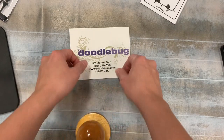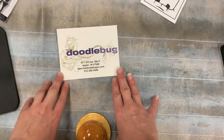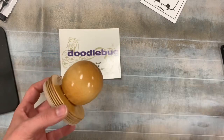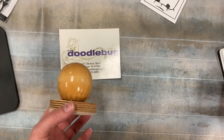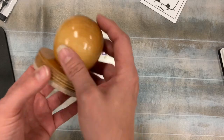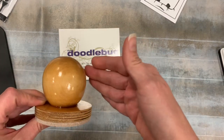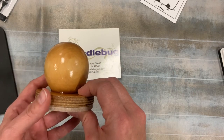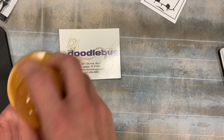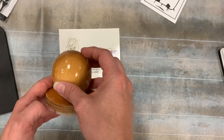You can also email us at doodlebug@thedoodlebuginc.com or call us at 812-482-4949. Whatever works best for you, message me on Facebook — just let us know if you need one of these Chuckies. They are going to be a game changer whenever you're using your MISTI. Get that pre-order in so you don't miss out on the first batch. Getting your holiday cards going — if you're doing a lot of stamping, this is going to make the job so much easier. Thanks so much for watching, and make sure you follow me for more great videos and tips.